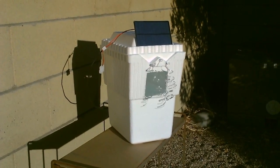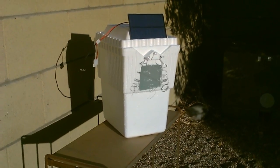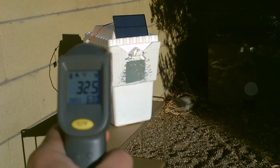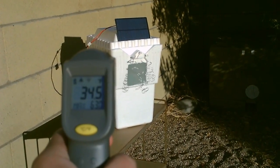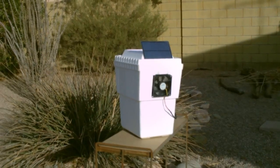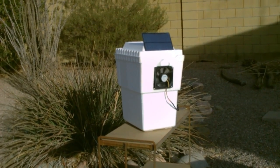I have the fan in the back blowing over the ice, and I put that ribbon there to show you the kind of airflow I'm getting. The air coming out is about 31 to 34 degrees. I wanted to see how simply I could make something that could produce some cold air — well, this is it.